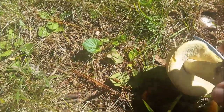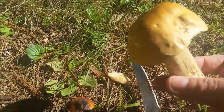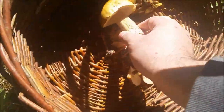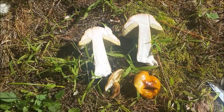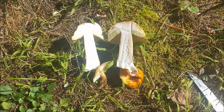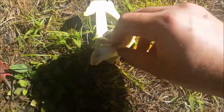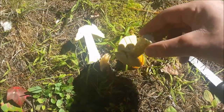Here it is — the king bolete. Really lucky to have it in my yard. I'll put it right next to the enoki mushrooms. I did some testing to key it out. It's all white inside — perfect condition. Kind of a red-orange light-brown color, and the pores are light yellow.